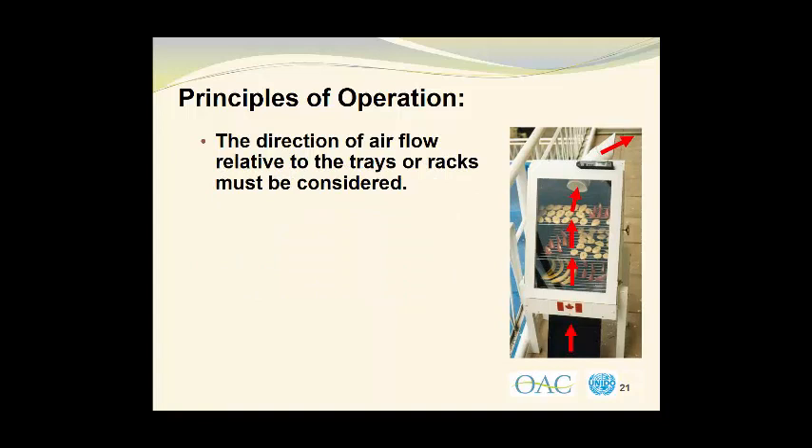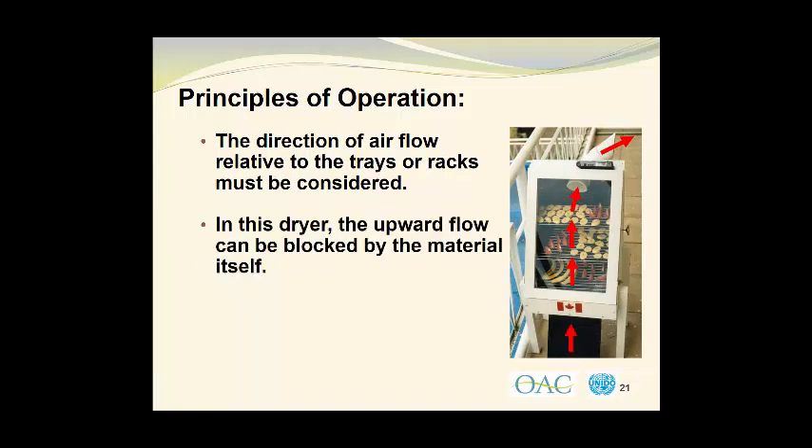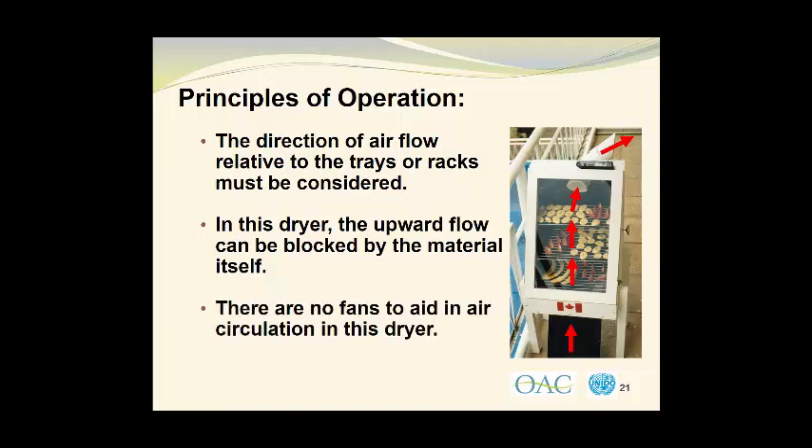The direction of airflow relative to the trays or racks must be considered. In this dryer, the upward flow of air can actually be blocked by the material itself. There are no fans to aid in air circulation in this dryer, so that makes it a particular problem.